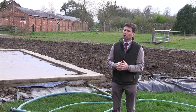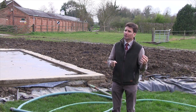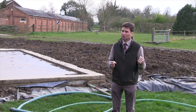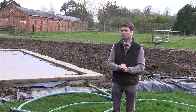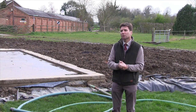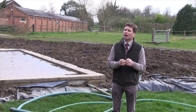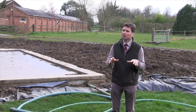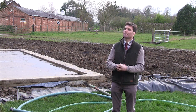The bio bed is now complete. Sprayer washings come into the system and percolate down through a layer of turf on top, under which is the mix of 50% straw, 25% compost, and 25% topsoil - a high organic content that acts as a filter to break down any pesticides. The water eventually ends up in a sump at the bottom of the bio bed, where a submersible pump cuts in as the water level rises, taking that clean filtered water and pumping it through a trickle irrigation system. The water then gently percolates over an area of vegetation, back down into the ground, and eventually returns as clean filtered water into the watercourse.